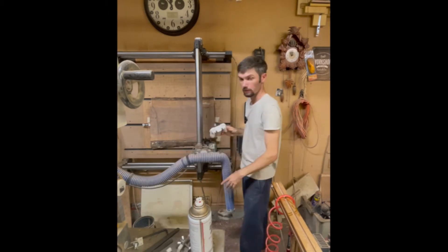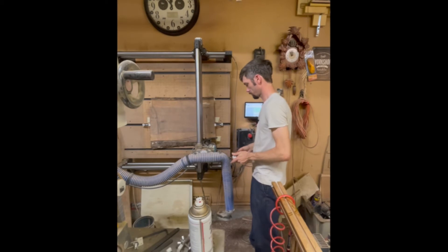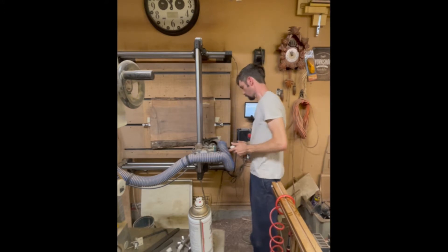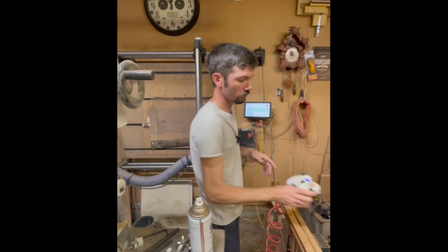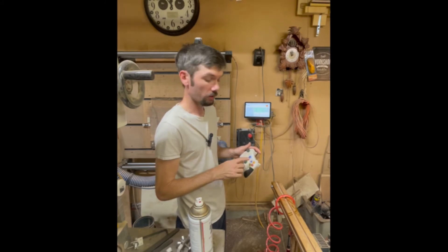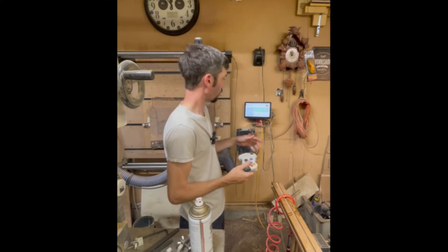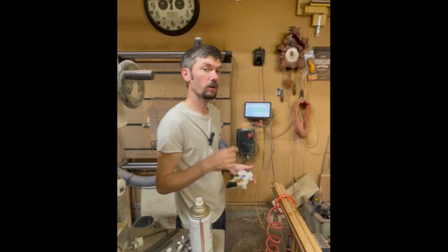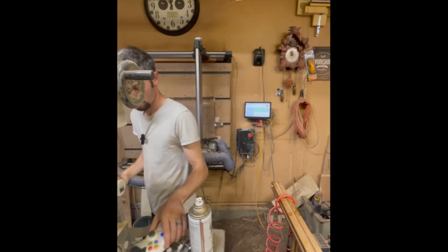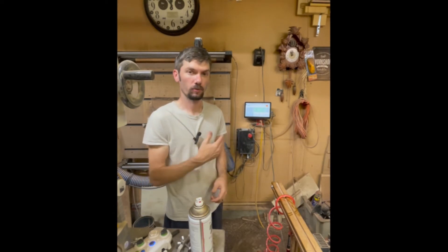That's where we want it. You want to put your dust boot on before you set your first pass height. Just for reference, we run this at the B speed setting — the red button on the game console controller that comes with the Onefinity. I'll check what the speed is and make sure I mention it or include it in the description. Now I'll turn the dust collection on, turn the router on, and go ahead and go all the way across one time.